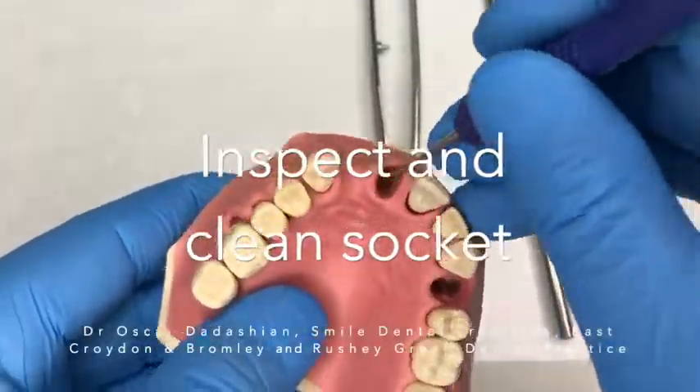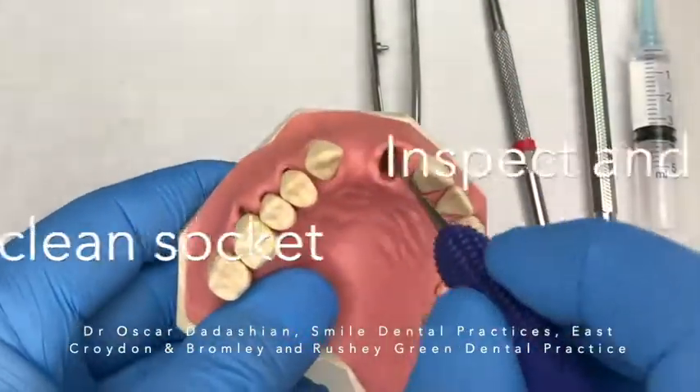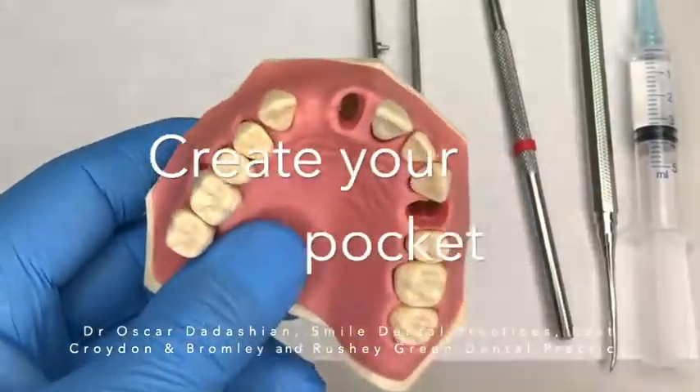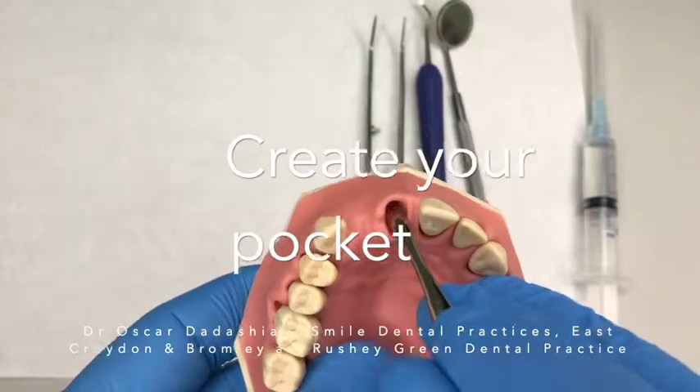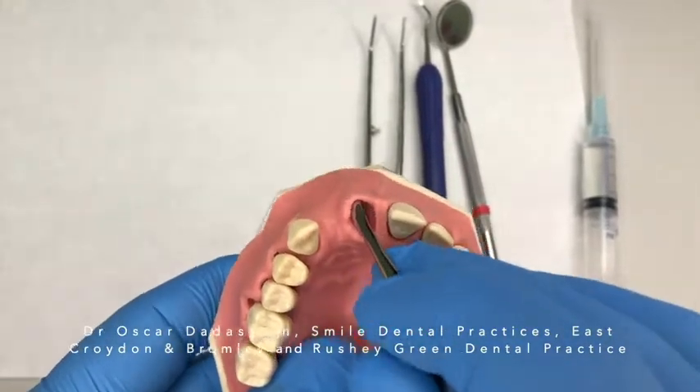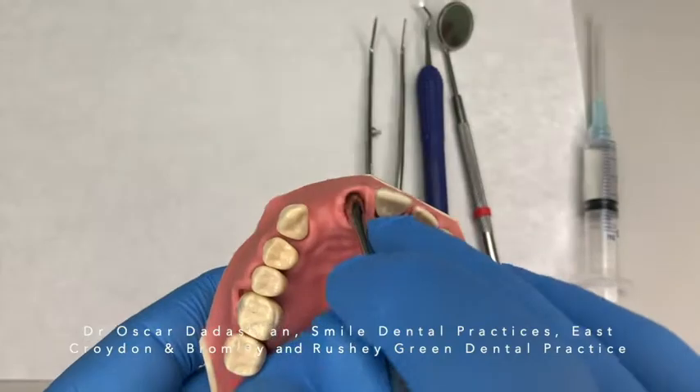Here we are doing a ridge preservation — first inspecting and cleaning the socket, then creating a pocket between the bone and the soft tissue. In this case I'll be using a xenograft, the Bio-Oss collagen, that I'm going to cut into pieces and place into the socket.